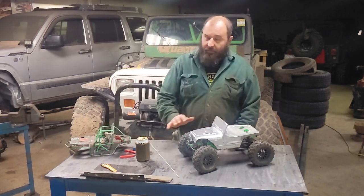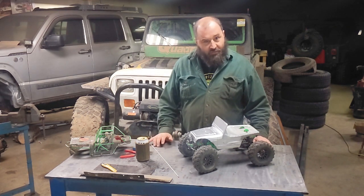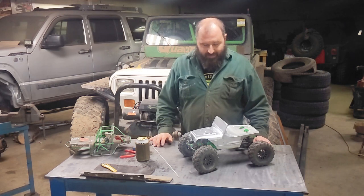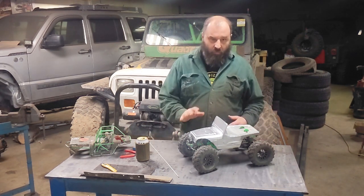So this hard body — I bought this thing six or eight years ago. We were going to rebuild my son's crawler with it, and he just kind of lost interest. We both kind of lost interest, didn't really work on it. So now I'm finally working on this body.